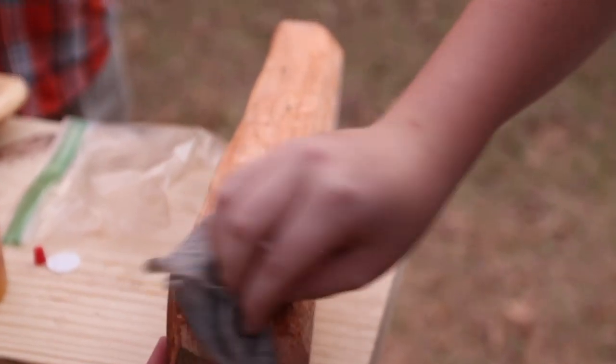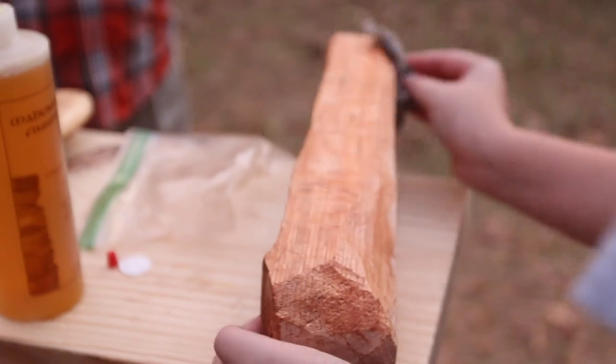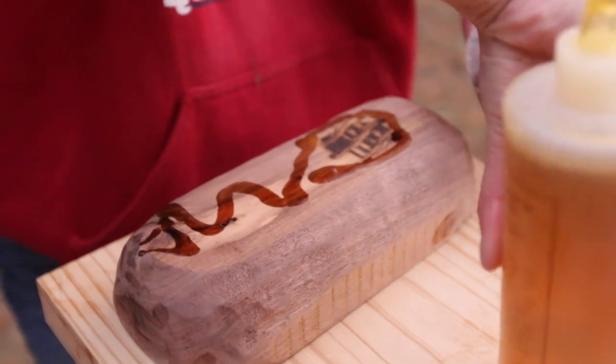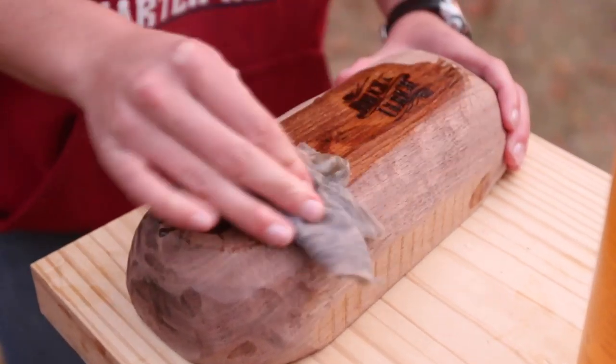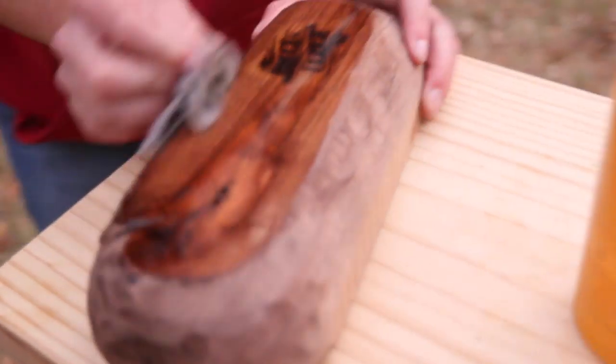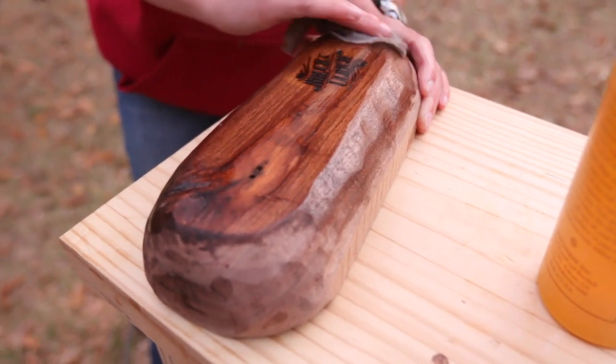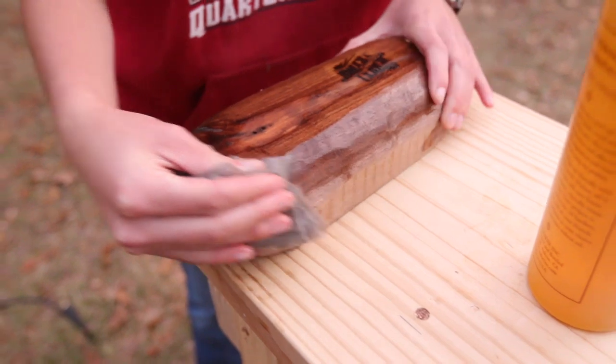Work with whatever you've got. Give yourself some constraints and see what you can create within those guidelines. She did a little branding for me right when she started doing this. Oh, that walnut looks good.